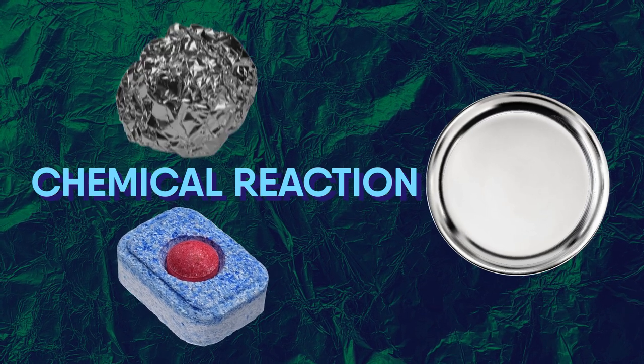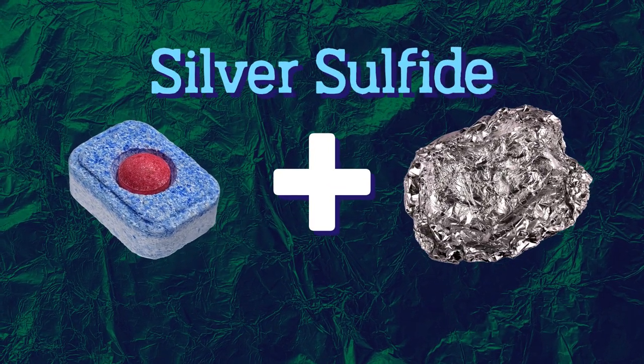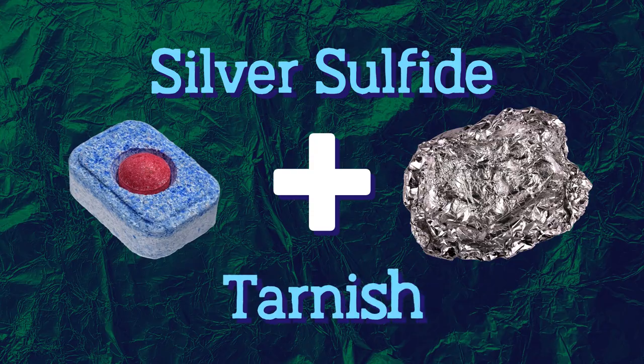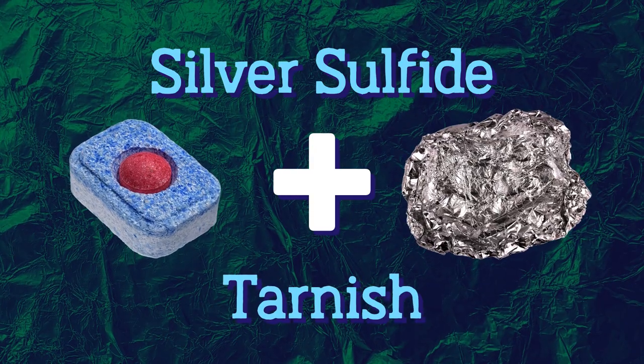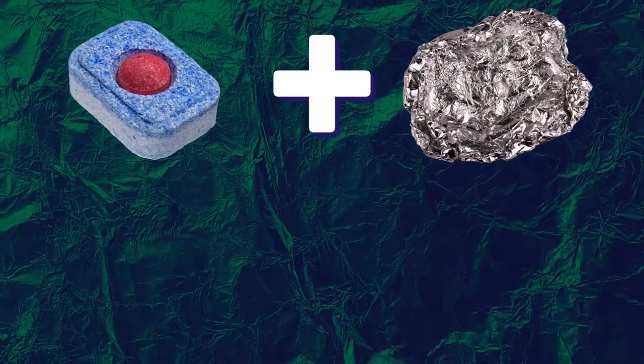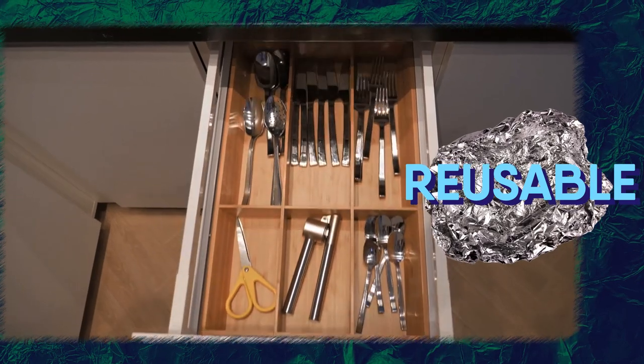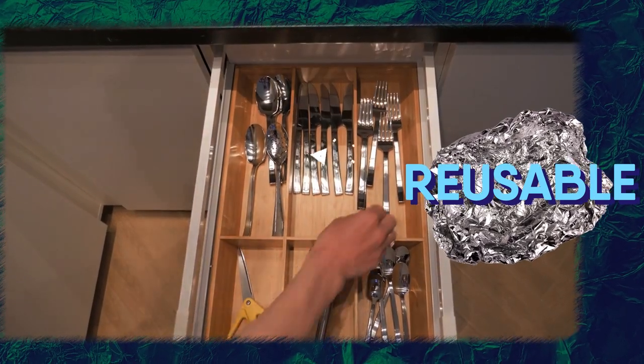Any dishwasher tablet you use would have the same properties as baking soda. When it combines with aluminum foil, it lifts silver sulfide, which is also known as tarnish. This process gives better results when you use warm water. The best part is that the aluminum foil is reusable, so you can essentially use the same piece multiple times to make silverware shiny.